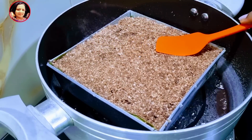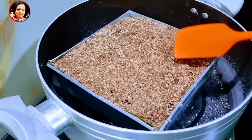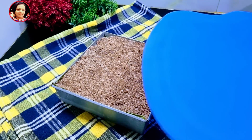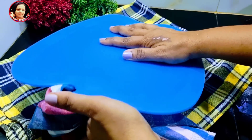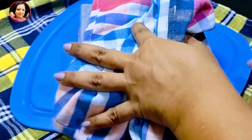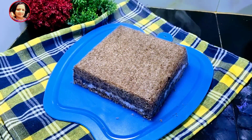Now I will introduce this — you can add the seeds. Then I will add the seeds.